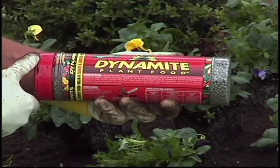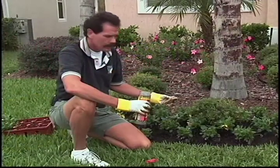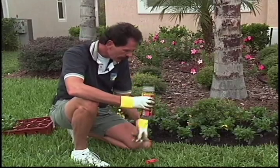Now for fertilizer, I've chosen the Dynamite. This is a Nutri-Coat, coated with a polymer. It feeds very, very slow — figure about six months of feeding for this particular kind of fertilizer.